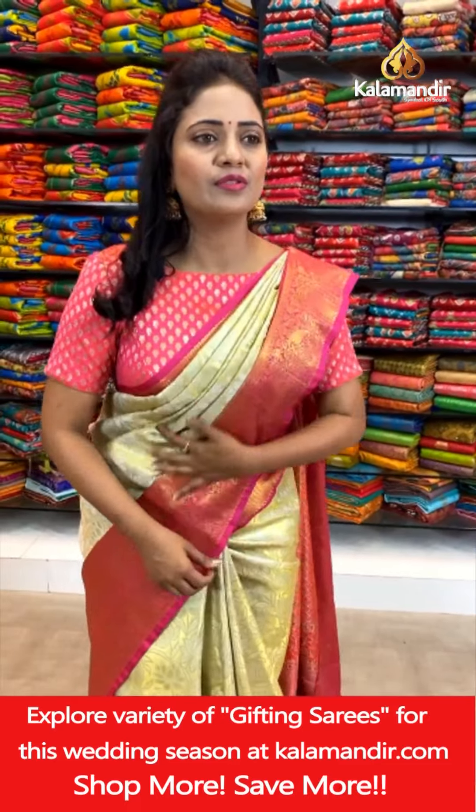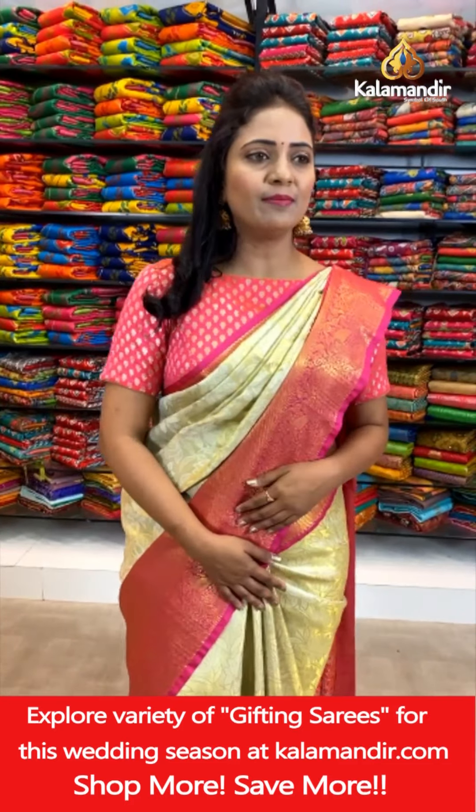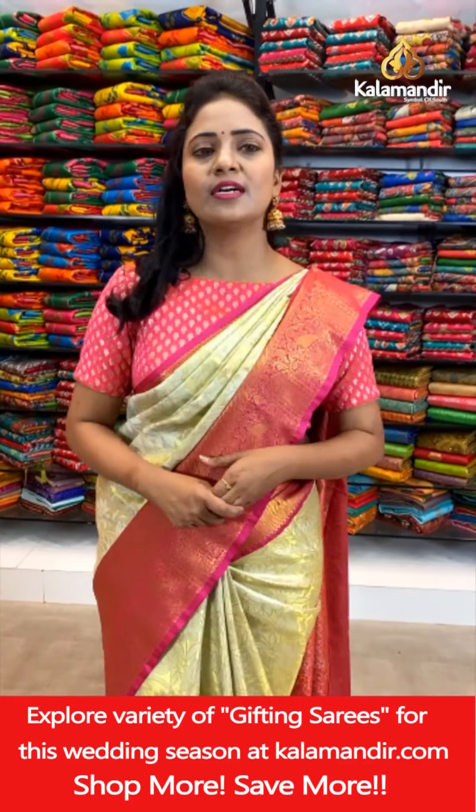Hello Priyanka Samira, welcome to Kalamandir, dear. Regarding ready-made blouse availability, our customer support is the right person — they will get back to you. Shobana Ghanta asks about the weight of the saree — yes, these are lightweight sarees only. You can carry them comfortably at your occasions.